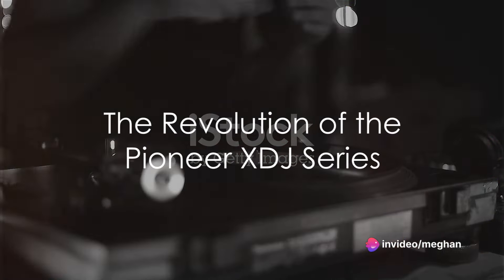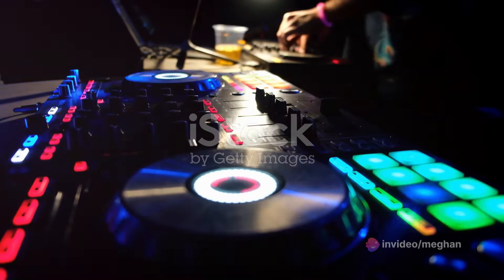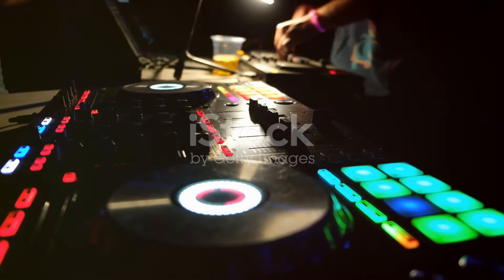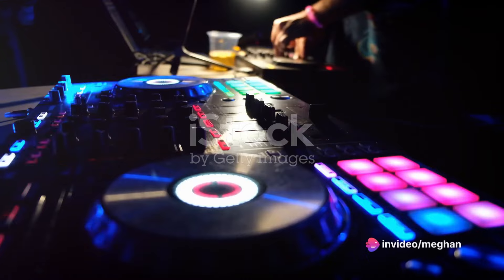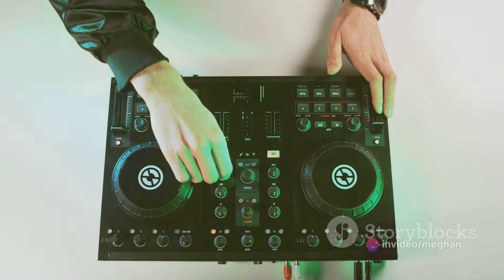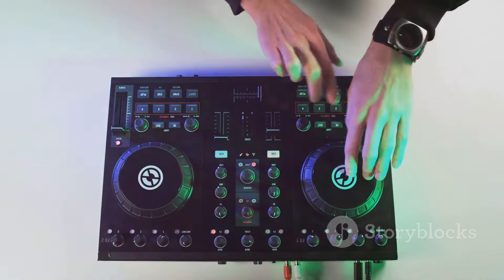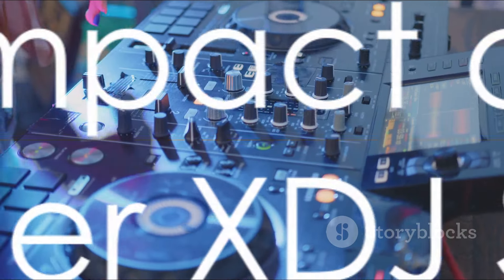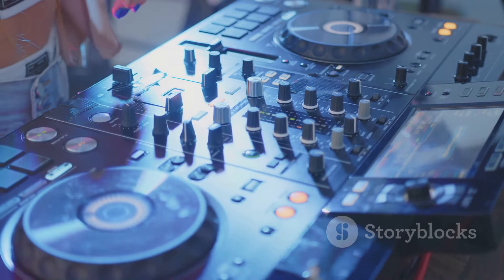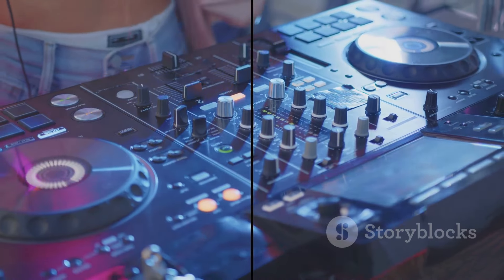The Pioneer XDJ series isn't just a line of DJ equipment — it's a revolution. By marrying advanced digital technology with intuitive design and powerful features, Pioneer has crafted a tool that enables artists to push the boundaries of creativity and performance. Whether you're a seasoned professional or just starting on your journey, the XDJ series offers the tools you need to elevate your craft. In the grand tapestry of music production and DJing, the Pioneer XDJ series certainly stands out, leaving an indelible mark on the industry and shaping the future of music as we know it.